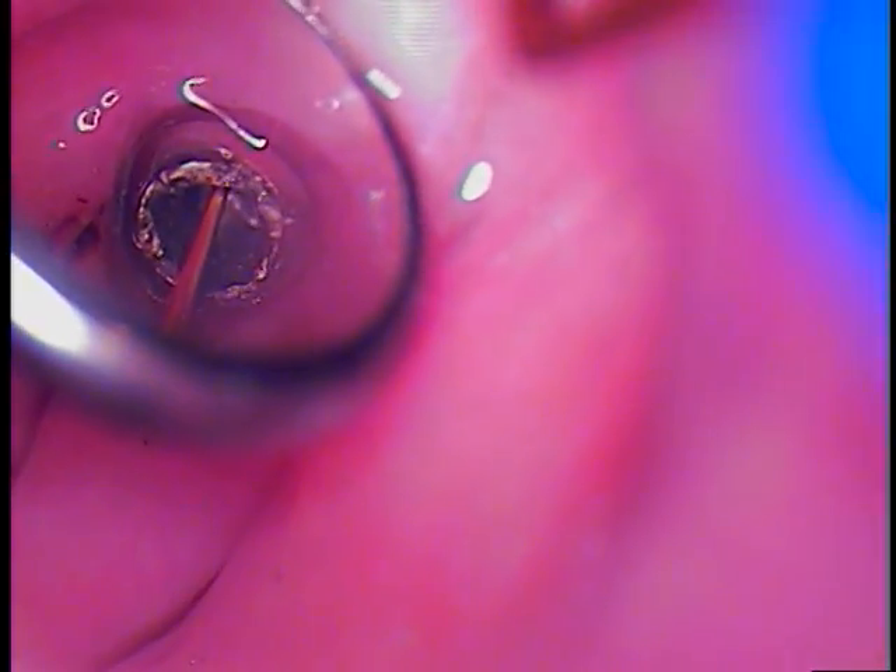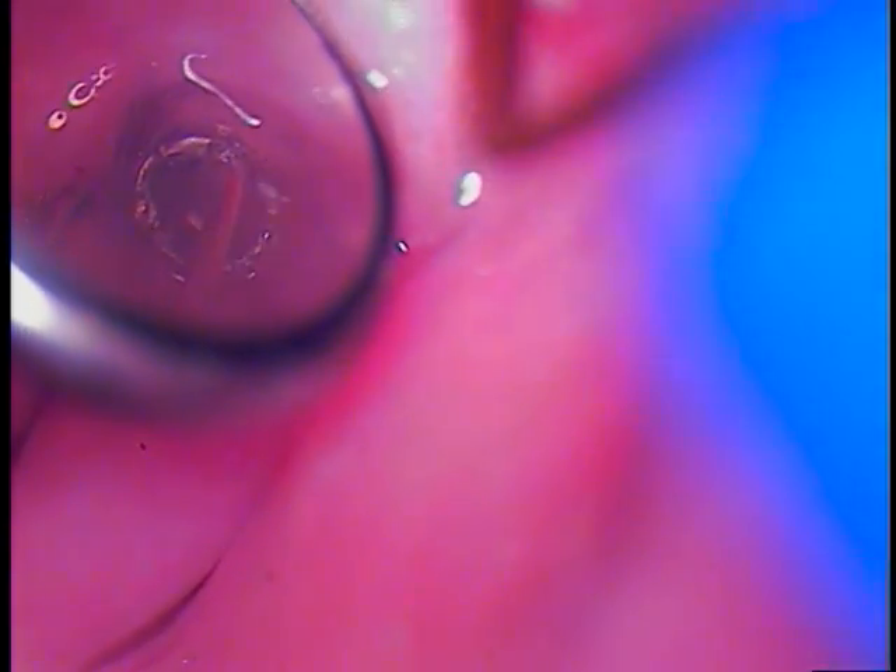We're finishing up here on the Strauman TL solid abutment. It took us probably a good hour and 15 minutes to drill through that hollow area. Once we made it through, I had to thin the walls of the solid abutment itself internally. Once I did that, I was able to fit just a simple composite instrument.